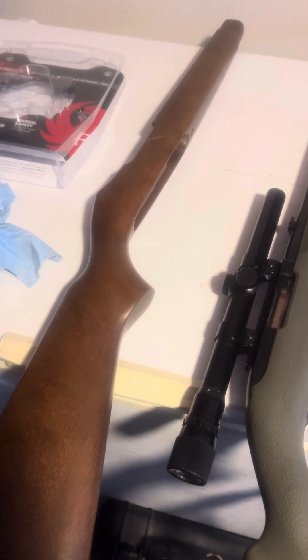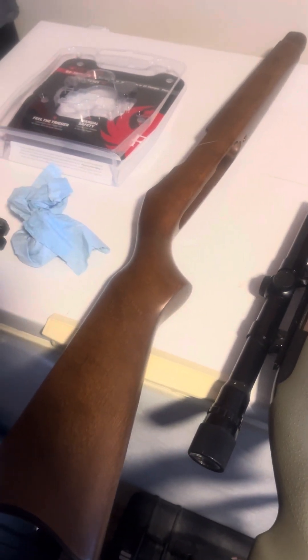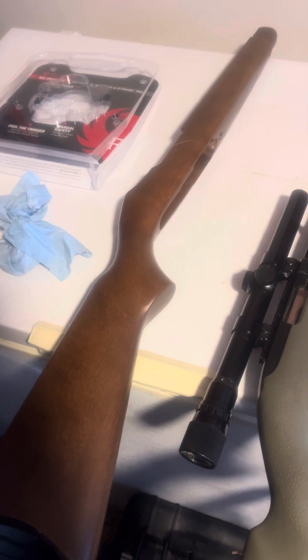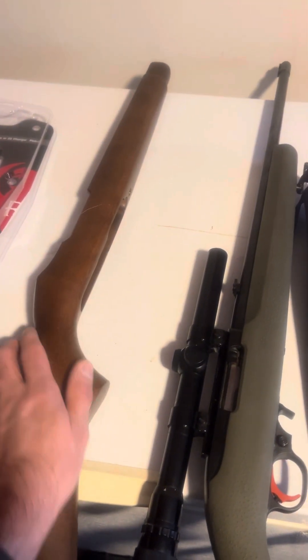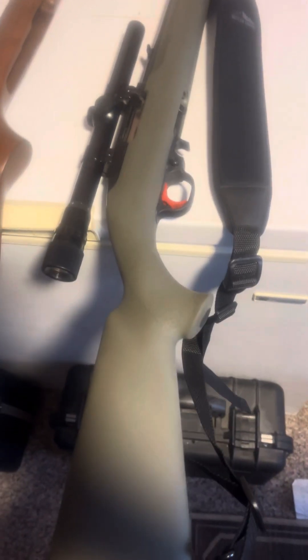It wasn't very accurate, and I didn't think it was my shooting. It's pretty slippery and I couldn't get good purchase on the stock up here or down at the grip, so I ended up getting this Hogue rubber stock.